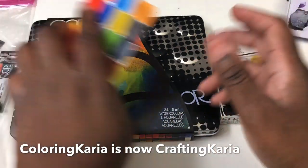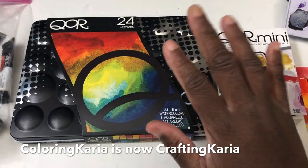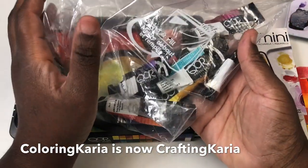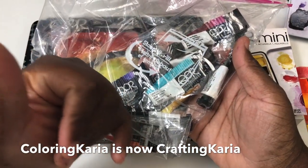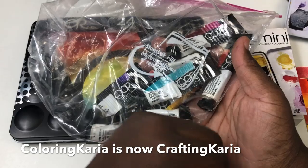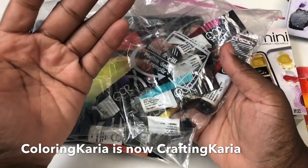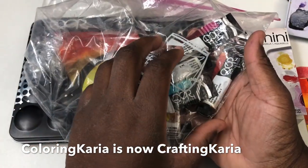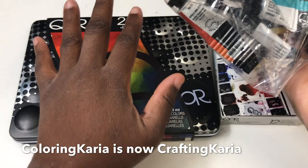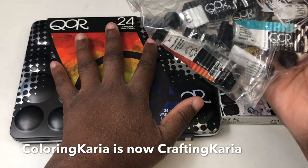Before we get started, let me tell you a little about my history with the Core paints. I got these paints a year ago, and a few months before that Core actually sent me paints to review — the High Chroma set with a couple of colors added in. Honestly, I wasn't really getting the most out of them, so I ended up buying this set of 24 to give me much more versatility, and I actually like this set much better.